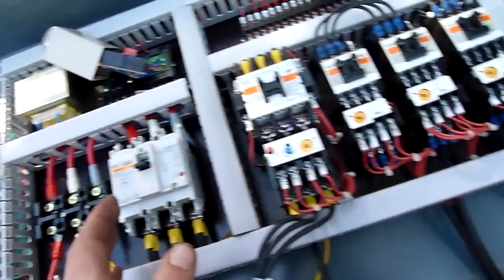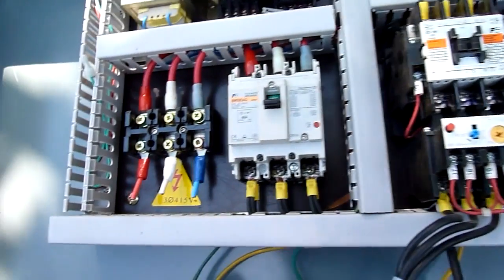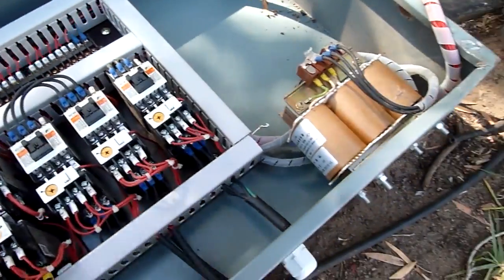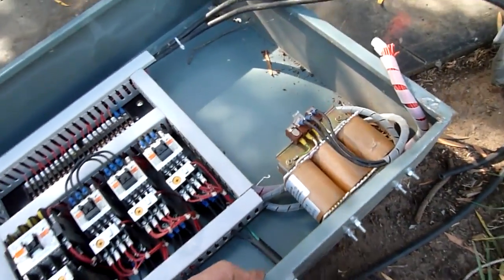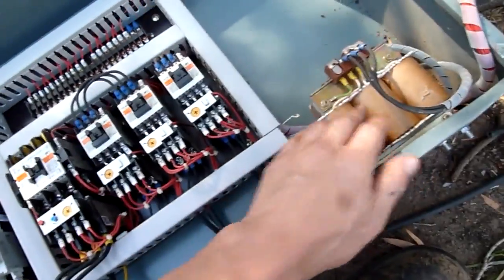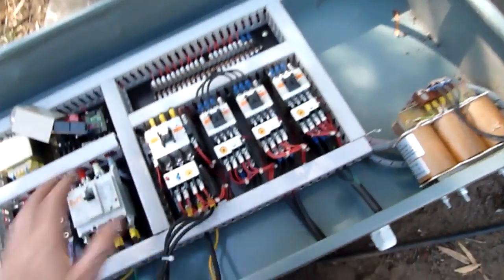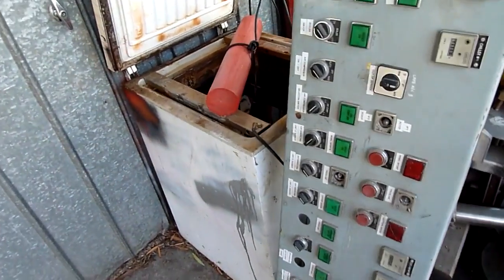I only bought this because it has a fairly decent contactor for the main compressor, and the breaker's not too bad — it's still cheap but it's 50 amp. There's also something here — I think it might be a current reactor or power factor correction component, though you'd need capacitors for that — I'm not entirely sure. That's about it from a Chinese air conditioning or water chiller panel. Not the best.